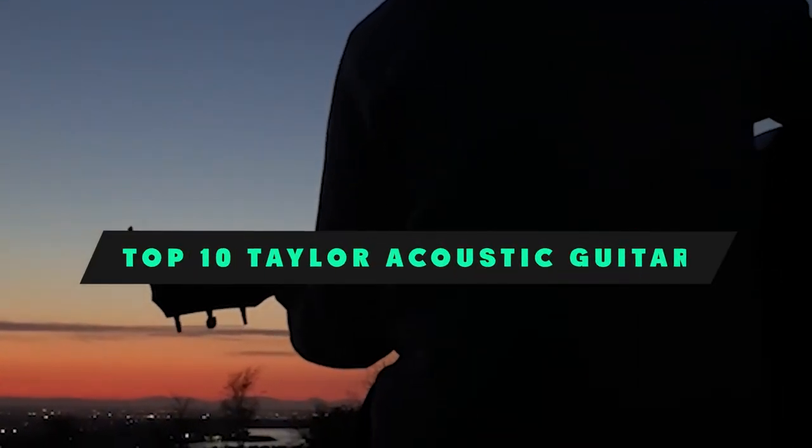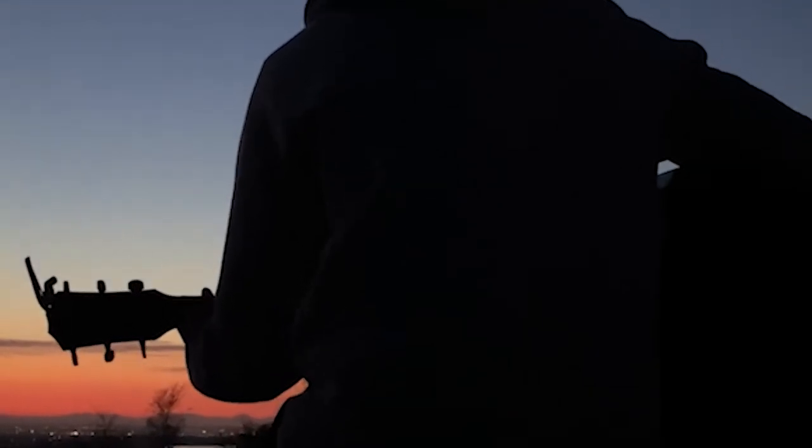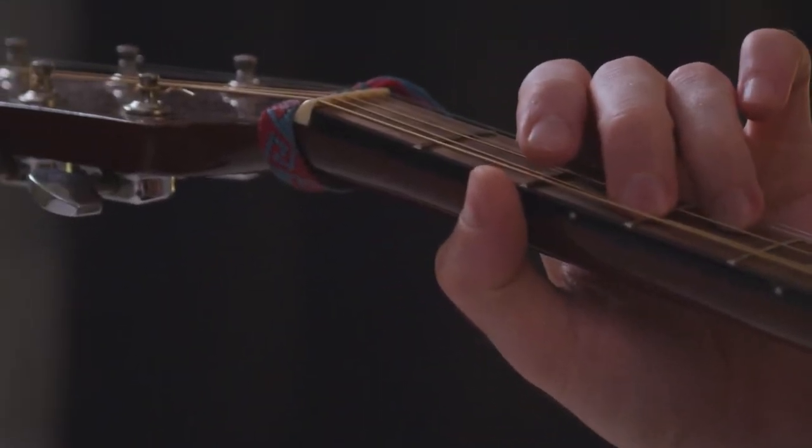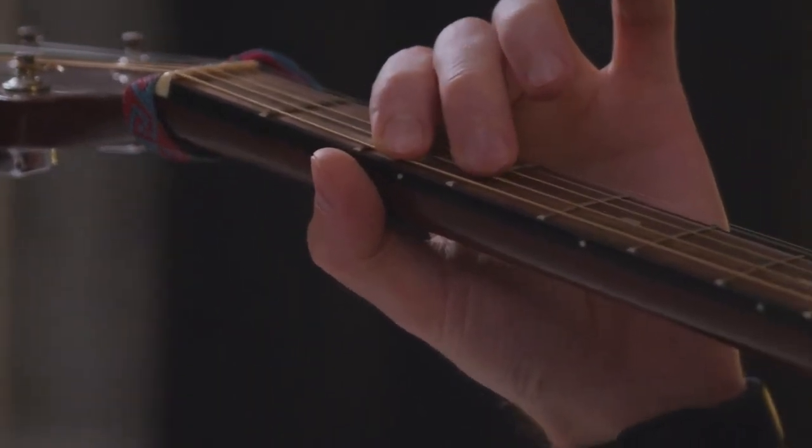If you're looking for the best Taylor acoustic guitar, here's a list you must see. We made this list based on our personal preference and sorted it based on their features, prices, quality, durability, and reputation of the manufacturers and customer feedback. We've included options for every type of customer. So let's get started.